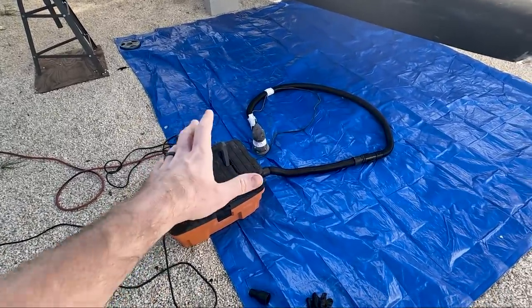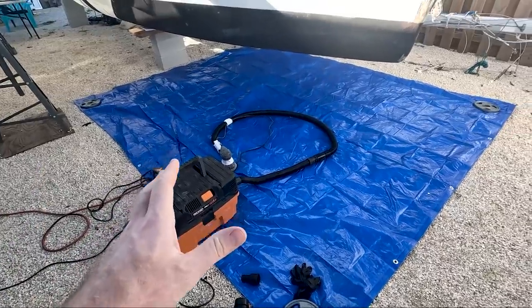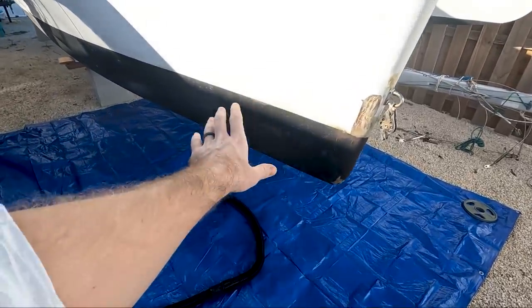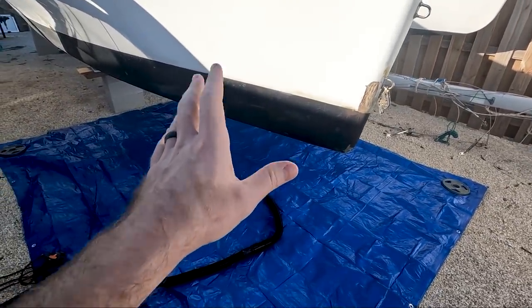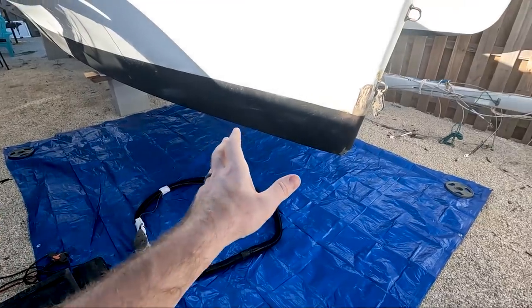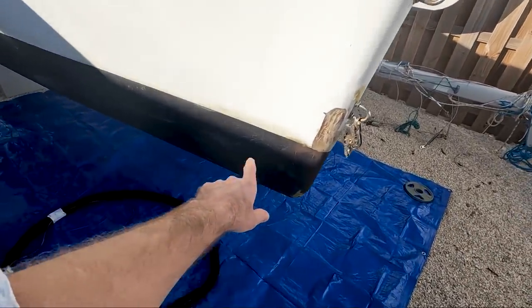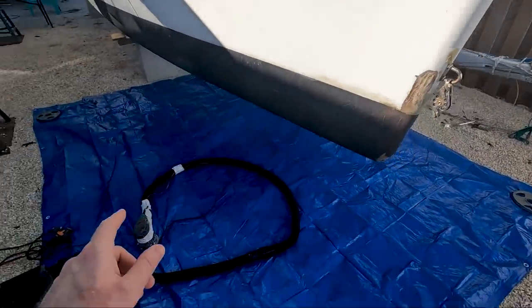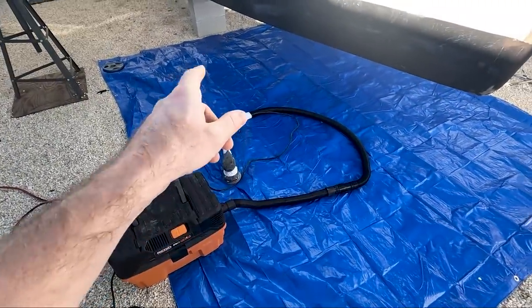This is definitely not the quickest method for removing bottom paint, but it is probably one of the safest. If you guys are familiar with these Corsair boats, the hull laminate isn't very thick. It's a cored boat. So I don't want to accidentally punch through or eat away at that exterior laminate. I just want to go down to the gel coat. The random orbit sander is going to help with that because it's going to prevent me from taking off too much.